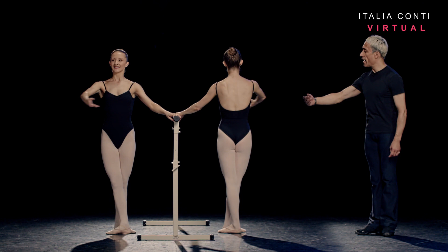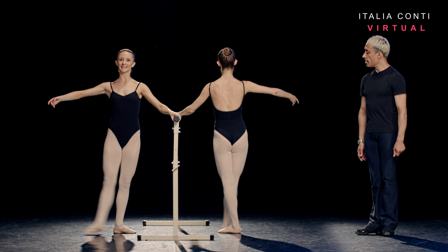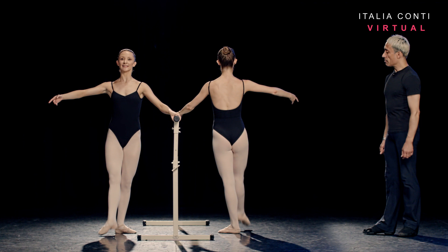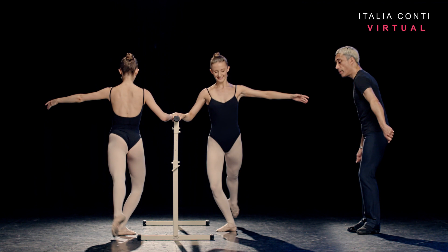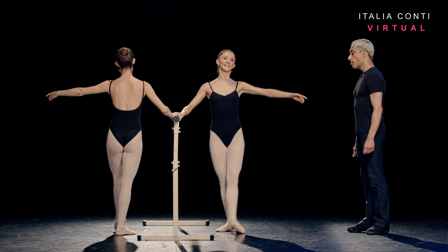Preparing the arm — breathe as you prepare. Piqué, in, in, in, in, breathe and piqué, piqué, piqué, piqué, piqué, piqué. The accent in — in. De tournée, up, front, piqué, piqué. Good girl. Piqué, piqué — compact. Breathe again. Piqué, piqué, piqué — coming up to eight in first.